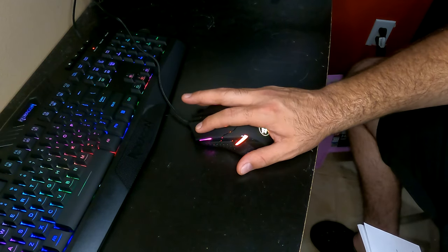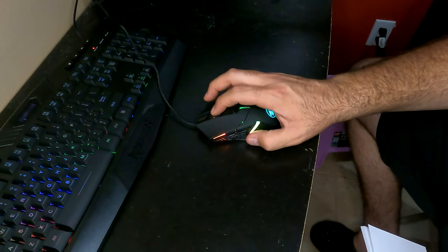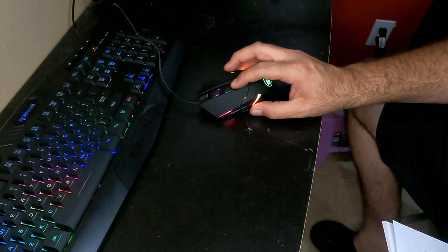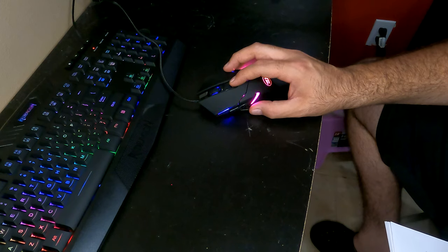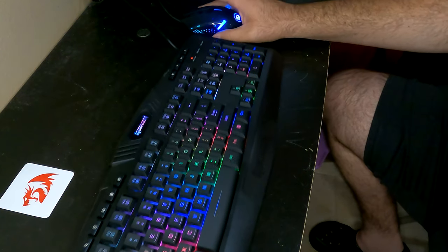Now let's focus on the mouse. The left mouse button is here, the right mouse button is here, the middle one is a scroll wheel, the side buttons are forward and back, and this middle button changes your DPI settings between 800, 1200, 1600, 2400, and 7200.